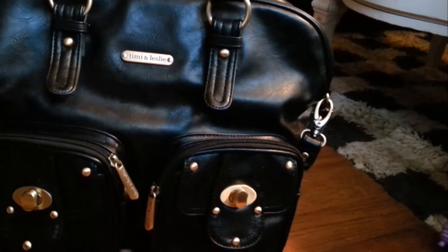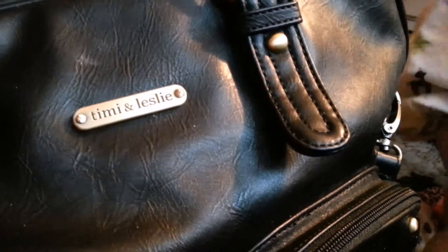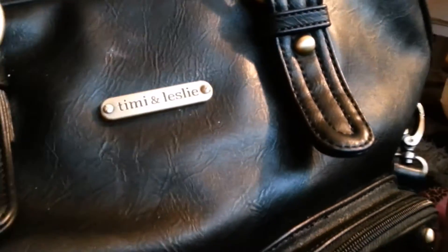They do only sell them online unfortunately. I'll go through all the features up close so that you can see everything in detail, and if you have any questions please let me know in the comments down below. These come in a few different colors such as caramel and taupe. It is a faux leather.